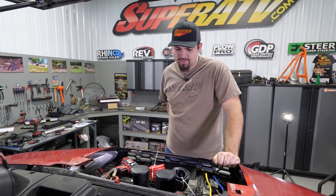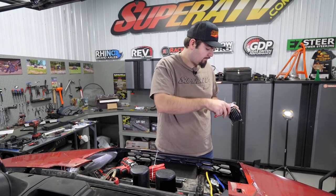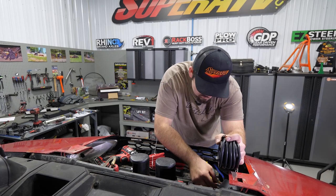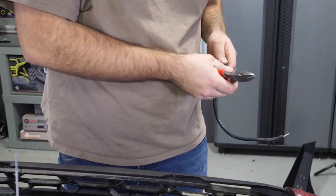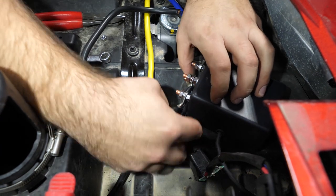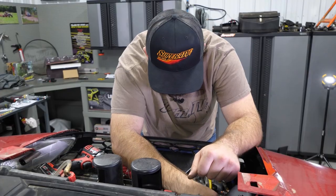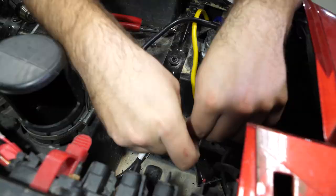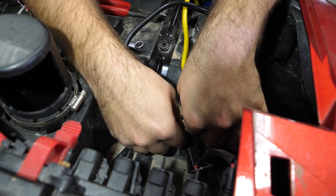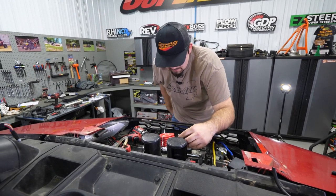We'll grab our black and red wires out of our kit and cut the zip ties off of them. We'll unscrew the black post and take our nut off the stud. I'm going to cut this wire down because I'm not going to need anywhere near all of it — I'm going from right here at our black post to just right here to this post. Connect it — it's going to be a super short wire. We'll take one of our connectors, cut our wire right there, skin it back, and that's where the connector will lay. That will go right onto our stud.